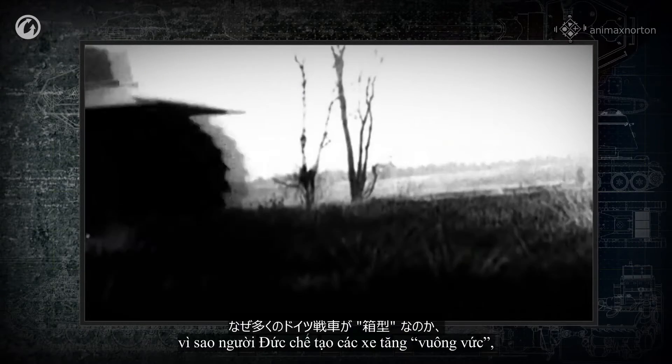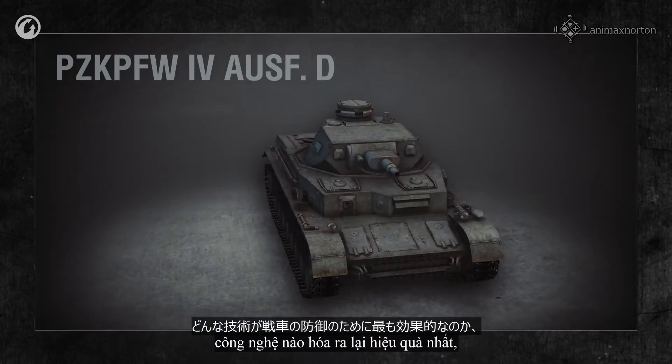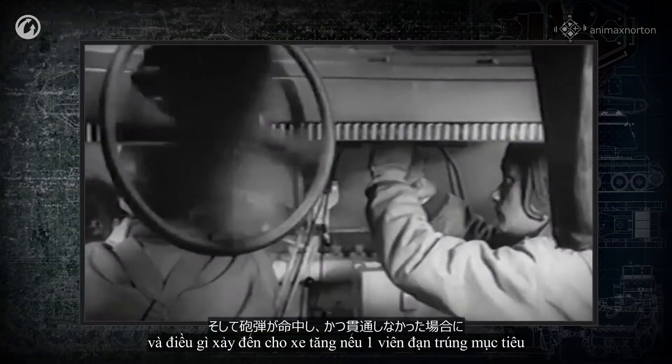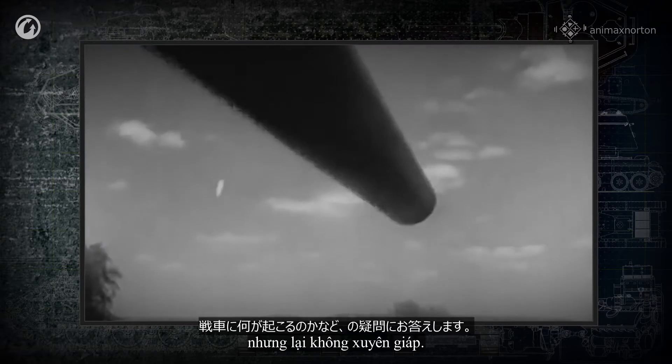In this episode, you'll learn why the Germans made square-cut tanks, what technologies turned out to be the most effective, and what happens to a tank when a shell hits the target but doesn't penetrate it.